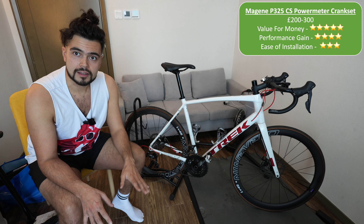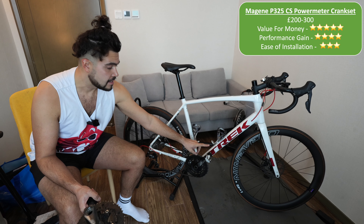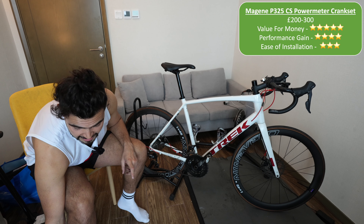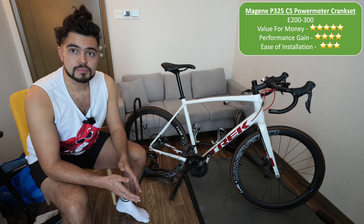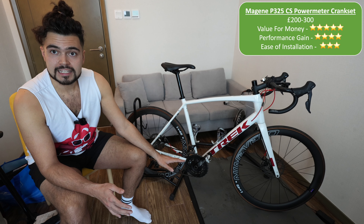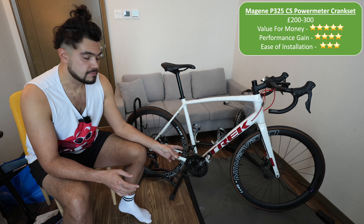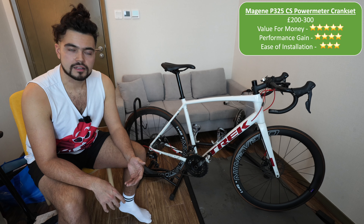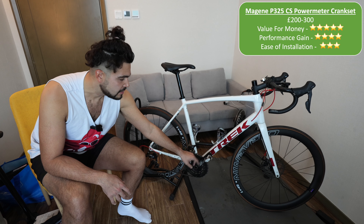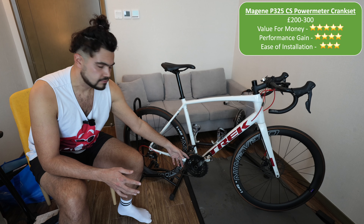The Majin weighs about 200 grams less than the stock Shimano Sora, so you gain a tiny bit of performance there, but 200 grams isn't really much. What is more interesting is the power meter aspect — if you use power to train you can definitely gain a lot of fitness by following a training plan. Overall, the crankset itself is fine stock, but if you want power data cheaply the Majin is a good piece of kit. You've got to consider whether you can be bothered to change the whole crankset just to get a power meter.